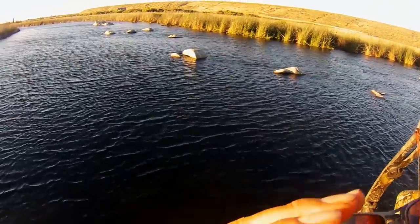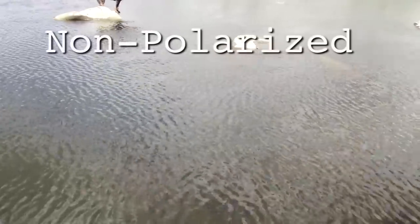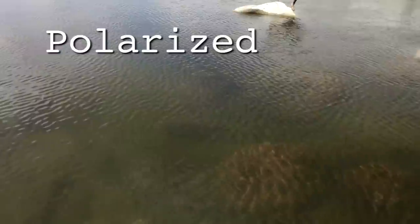Whether you're shooting from the shore or shooting from a boat, a good pair of polarized sunglasses is a must if you're shooting in daylight. As you can see here, the effect of a polarized lens is very dramatic — you can see directly into the water. If you can't see it, you can't shoot it.